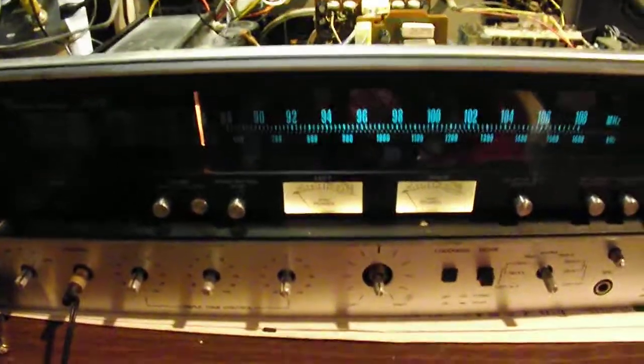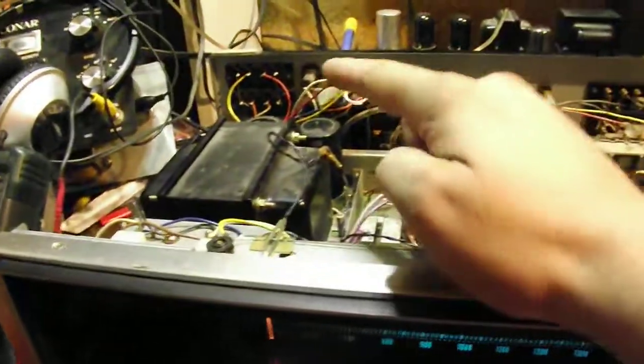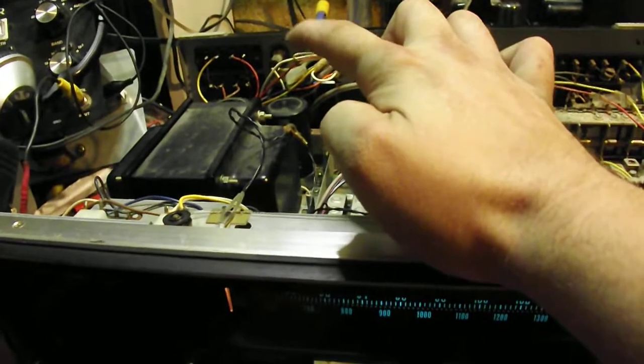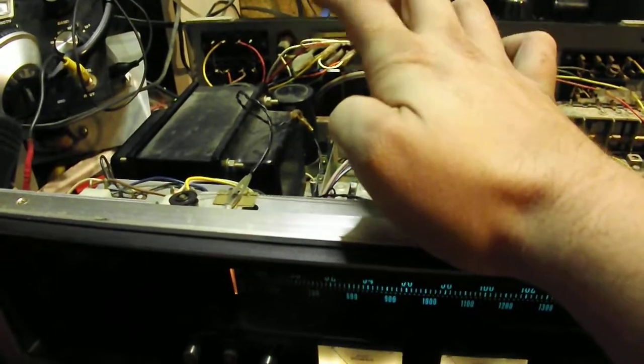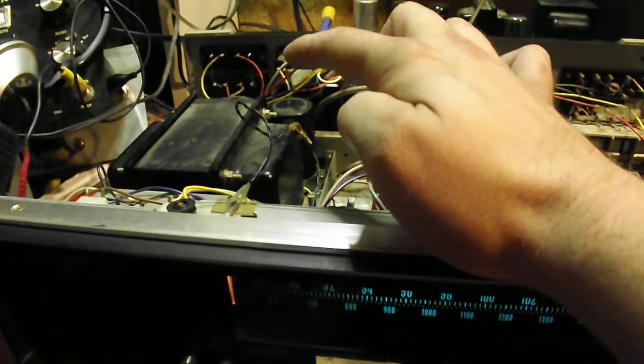This is the Sam Sui 7070 I've been working on. I had some problems with the power supply transformer — more specifically, the fuse holder over there was nicely burned, and it was not allowing the right amount of current to go through. So it was prematurely blowing fuses.